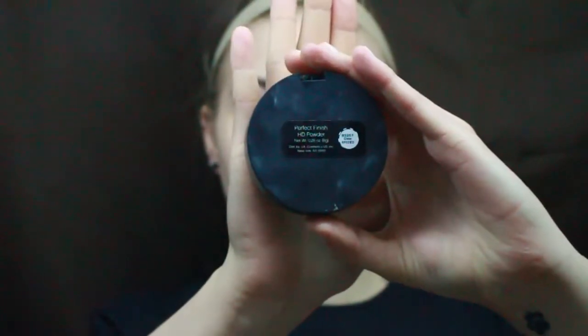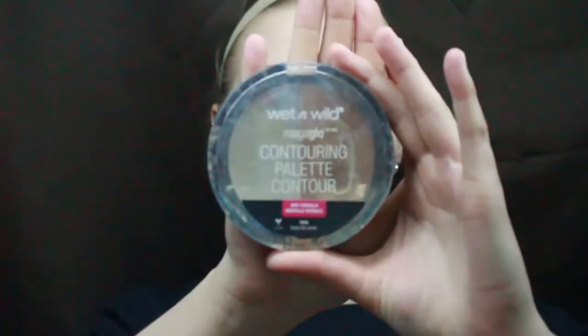Then swipe the powder over my face. Taking any kind of concealer you like — this is the Nudestix Concealer — and this is the Elf Perfect Finish HD Powder that I will use to set everything. Then I take the Wet n' Wild Contouring Palette in Dolce de Leche, and I swipe this on my cheekbones, my temples, and then the sides of my nose and also the tip of my nose.